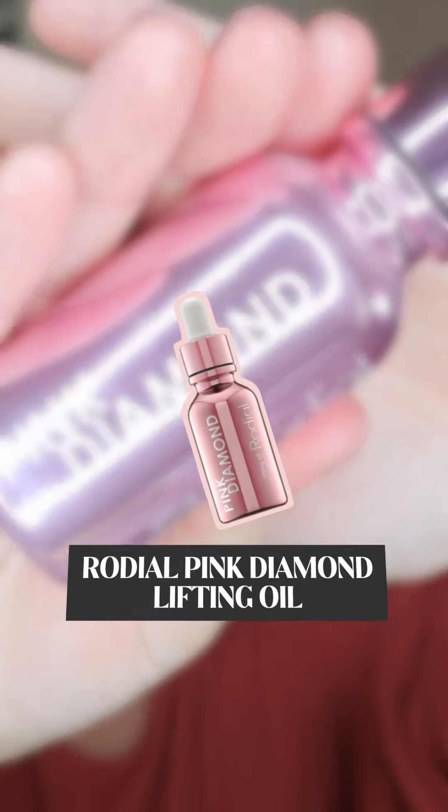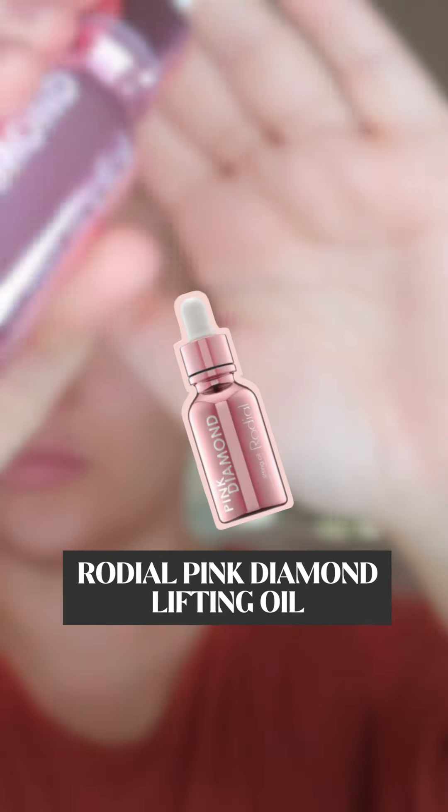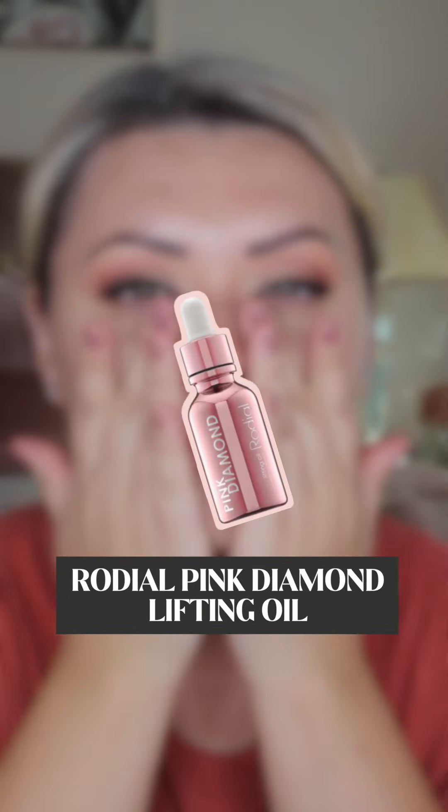Make sure you start with clean exfoliated skin. You can add an oil for extra hydration — this one is the Pink Diamond Lifting Oil from Rhodiol, which is incredibly hydrating yet lightweight. It absorbs straight away and doesn't affect your makeup whatsoever. You can use it in place of a primer, especially if you have dry skin.